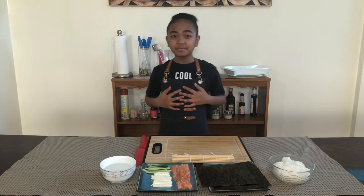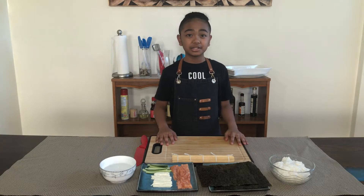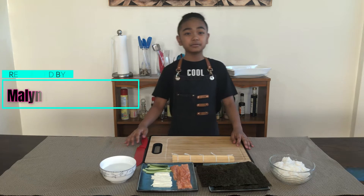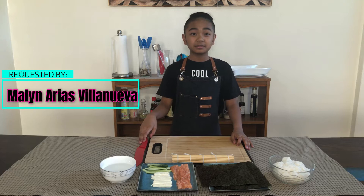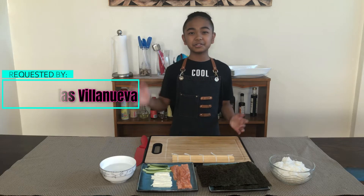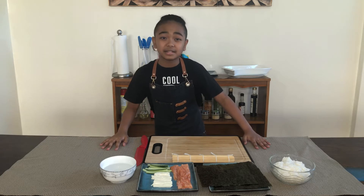Hello everyone, my name is Nino and welcome back to my kitchen. Today I'll be making a dish requested by Aunt Malin — she is in the Philippines, so hi Aunt Malin! Today I'll be making a salmon and cream cheese roll.